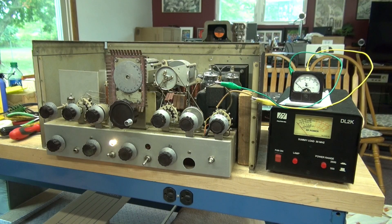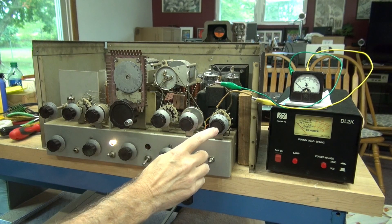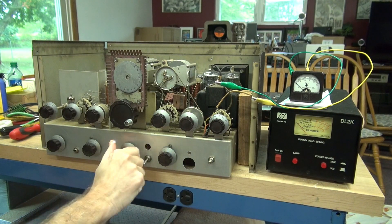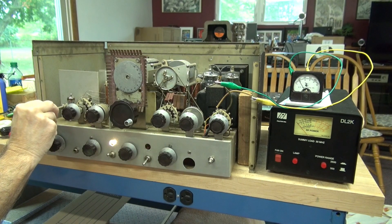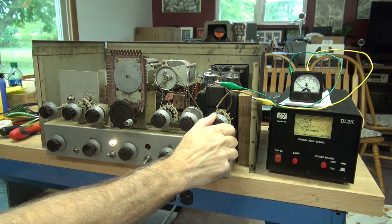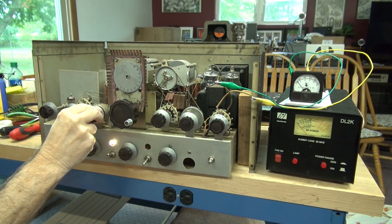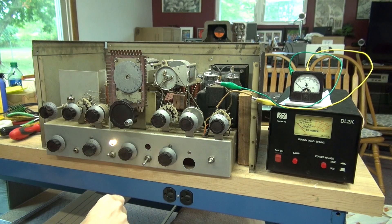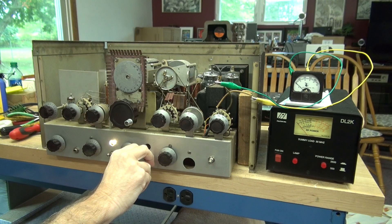The Viking 2 is warmed up. I have a meter hooked up with jumper clips to the meter select switch so we can check the functions. First we'll check buffer, then adjust oscillator and buffer current. Now for the grid — drive can adjust. That's a good thing. Now we turn on the plate. I've got this set up on 80 meters crystal control.